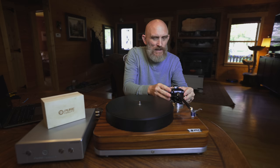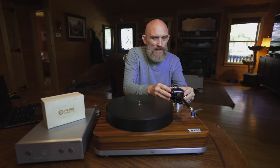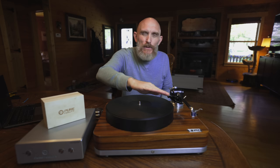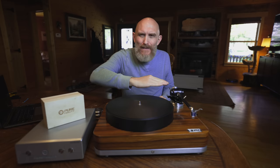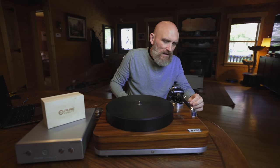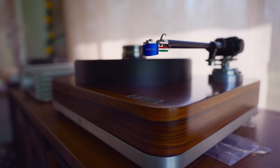I already have the VTA set on this one, but it's a matter of just turning this dial here. You want to make sure your arm is level to the platter — you don't want the back end tilted up, you don't want the front end tilted up, unless you're trying to tweak the sound. You want that arm to be level. Now that the arm is in, I'm just going to tighten this one little screw, and that's it — the arm is now in and ready to go. I do have the cartridge already installed; it took me about 10 minutes. It's real easy to set up if you have the right tools.